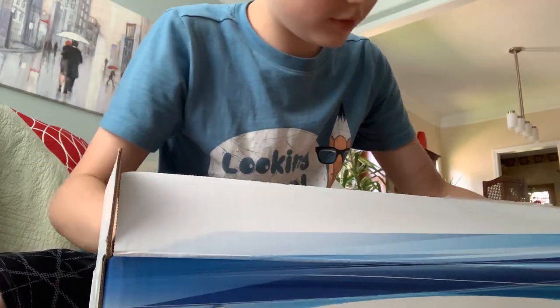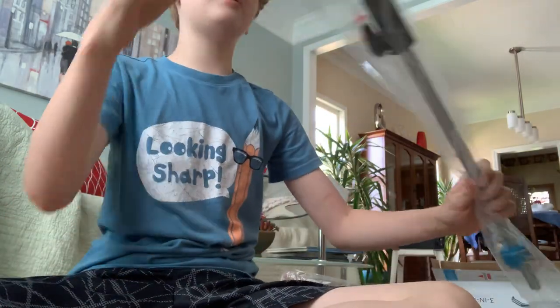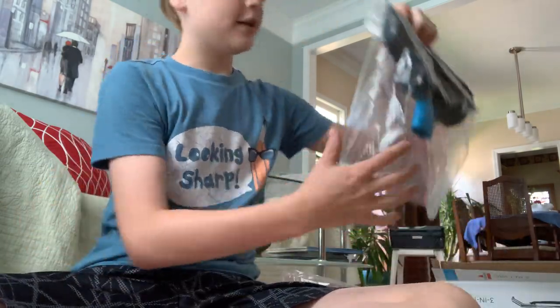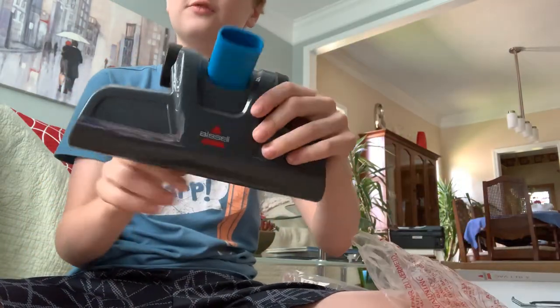So make sure there's no like crevice hole — okay, here it is. So let's undo this. Wait, no, we don't need to do this. Undo this. Let's see, so here's the floor head.